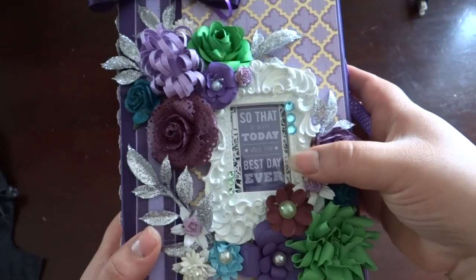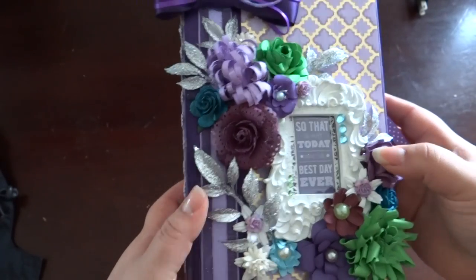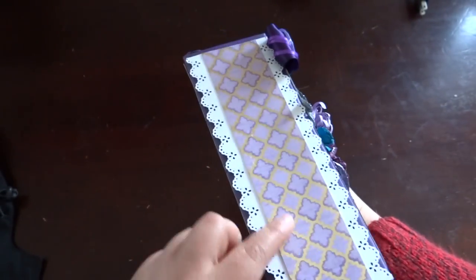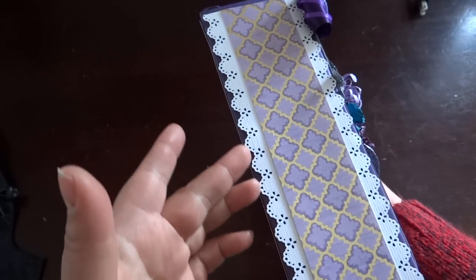So this is the cover. It says 'that is why today is the best day ever' and it has a collage of some homemade flowers and these sparkly leaves I found on clearance after Christmas. On the side I have a lace trim — I'm not sure if I want to do anything more with it, but for now that's what I've got.